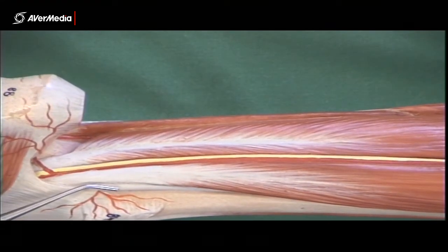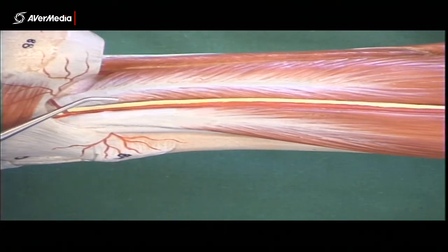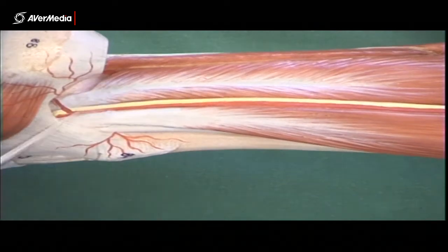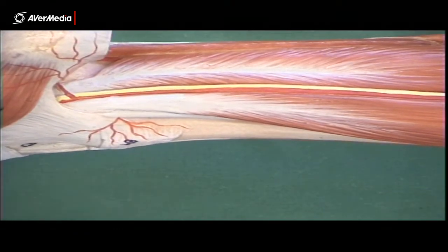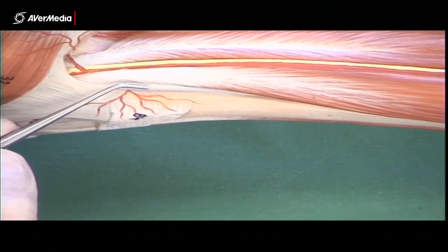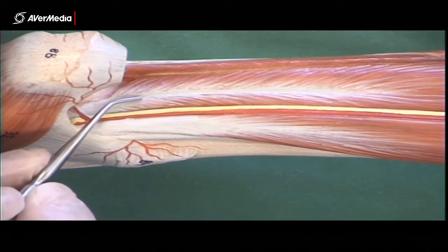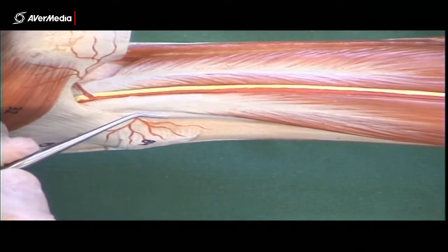So we've got tibialis posterior, then flexor digitorum longus, and then flexor hallucis longus. For that, we can use a saying to help — Tom, Dick, and Harry. Tom: T for tibialis posterior. D — Dick — flexor digitorum longus. And H — Harry — flexor hallucis longus. So Tom, Dick, and Harry.